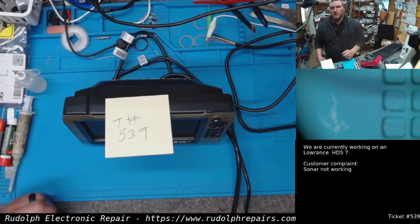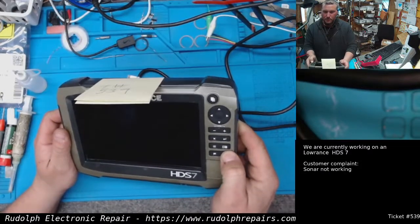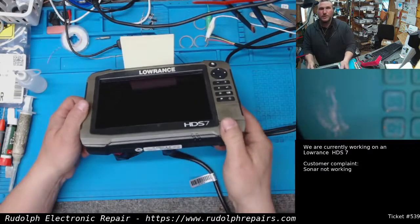Alright, we got a Lowrance HDS-7 on the bench — the sonar is not working. Let's test it real quick.